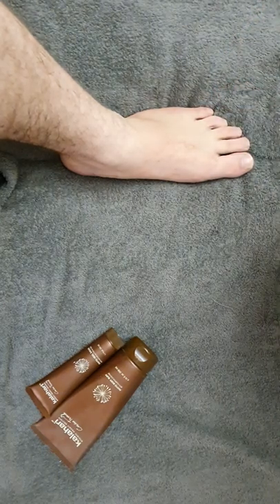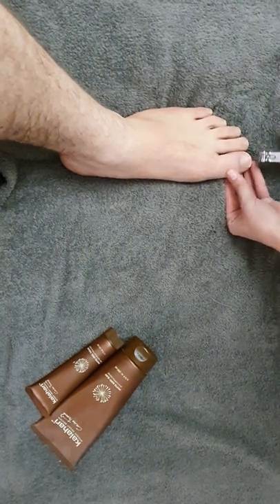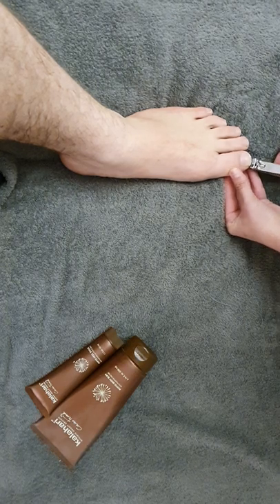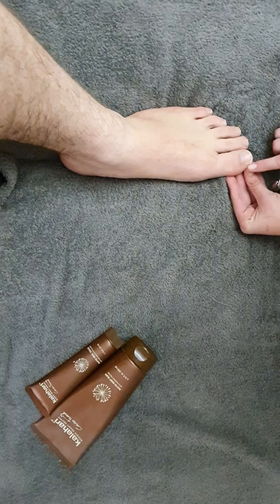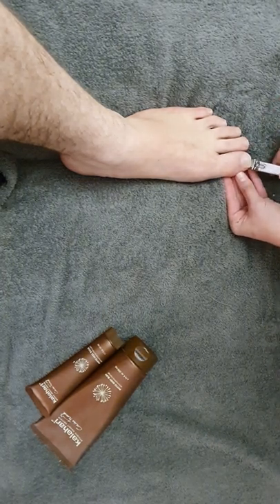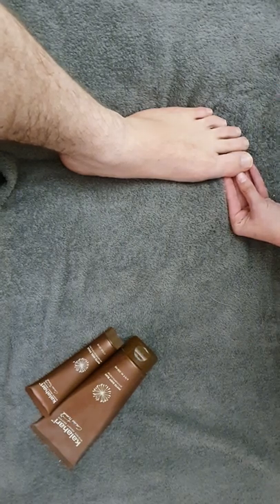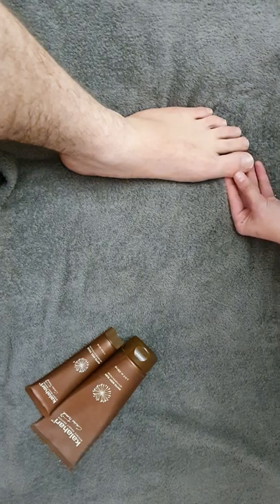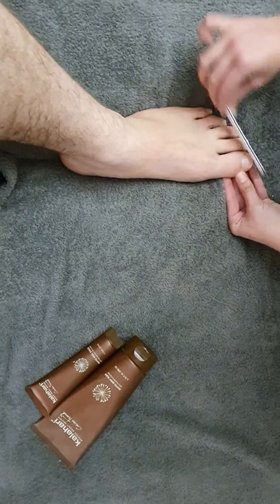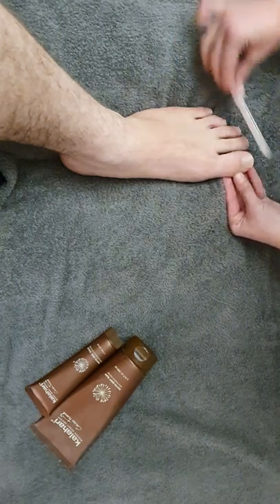If your client wants you to cut the nail or use a nail file, you're more than welcome. Just remember not to go too round in the corners as it might cause ingrowns. You can cut the nail, or if you like a cleaner look, you can always use a nail file and just file the toenails nice and neatly.